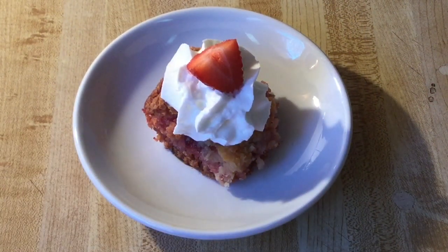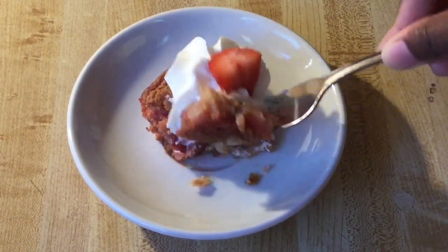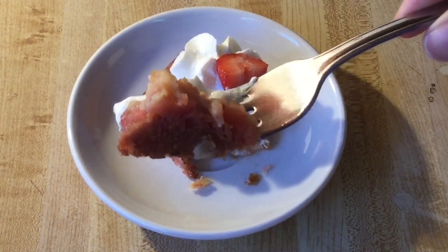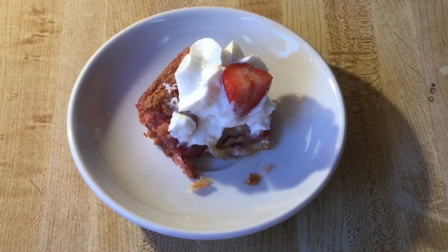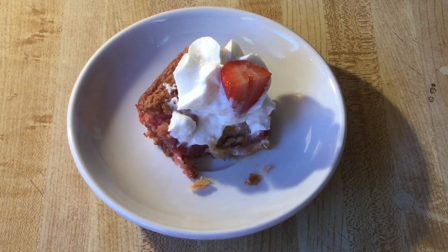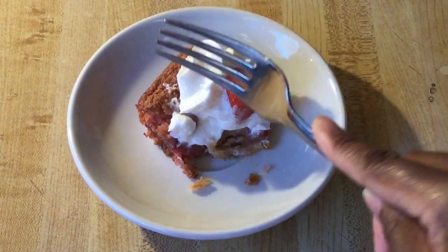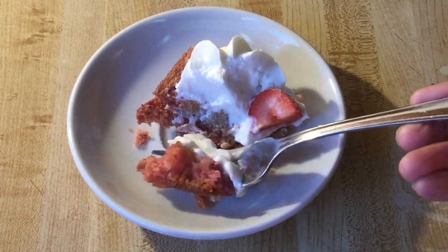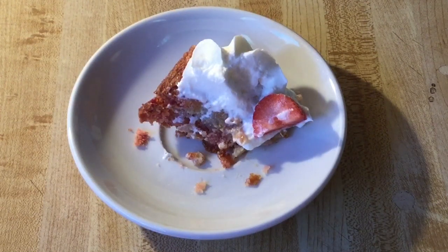Alright, now time for the best part — the tasting! Moist, decadent strawberry goodness. This would definitely satisfy your sweet tooth. This is amazing — please give this recipe a try! Strawberry gooey butter cake-licious. Yum-o!